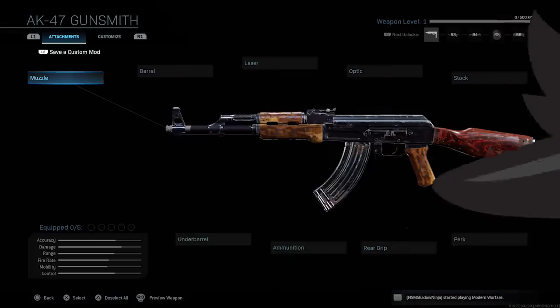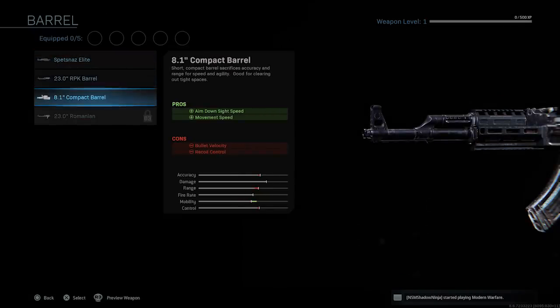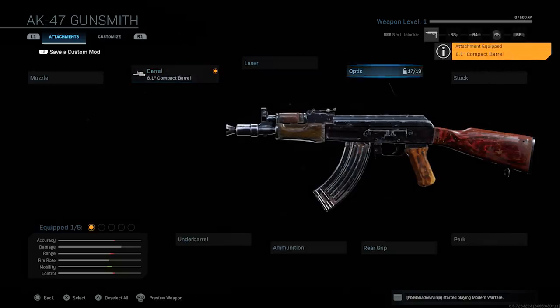We got the AK-47 here and I'm going to show you guys what attachments to put on in order to make the AK-74U. The AK-74U is one of my favorite guns in Call of Duty history, honestly. When I learned it was not in this game I was really disappointed. So what you guys want to do for the barrel — you want to put on the 8.1 compact barrel, which obviously shortens up the front of the gun.